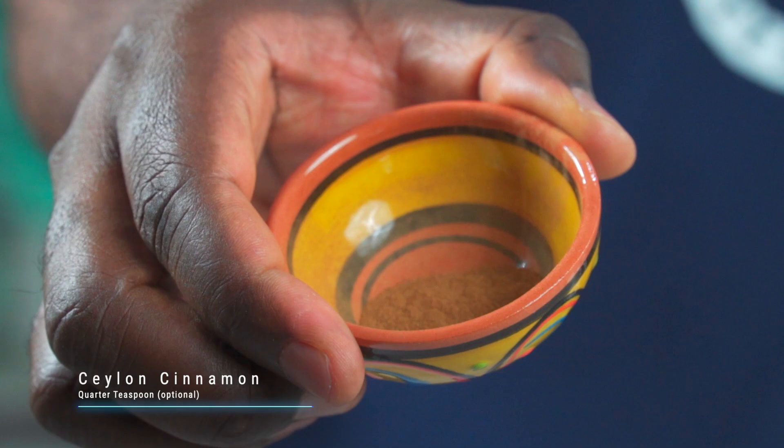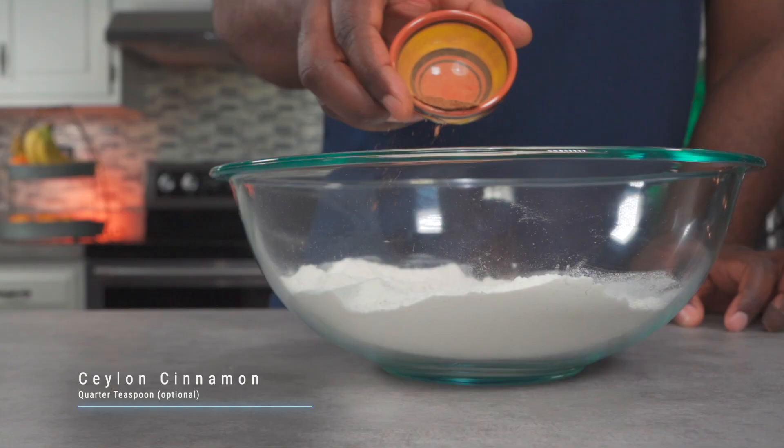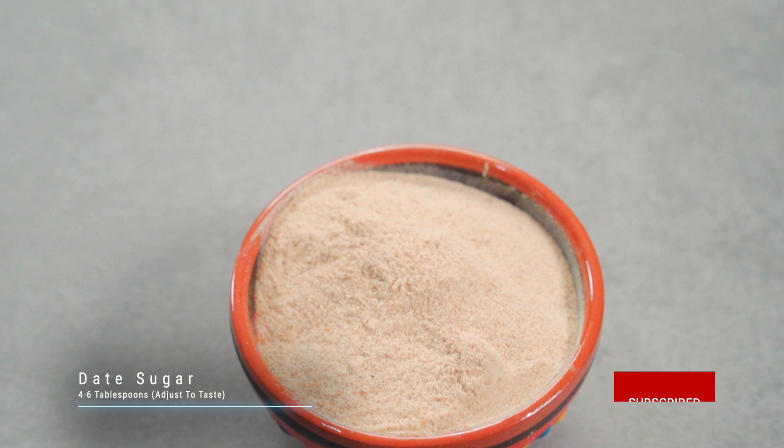Add a quarter teaspoon of Ceylon cinnamon — this is optional. Rather than use pure agave syrup today, we'll be using some date sugar. Add four to six tablespoons of date sugar.